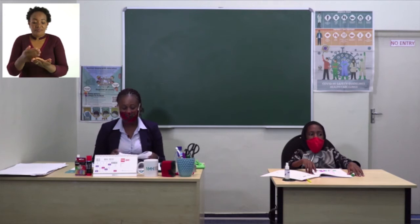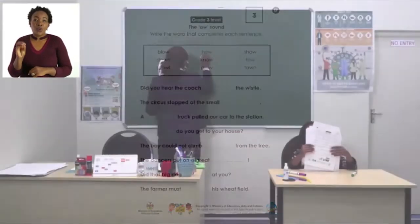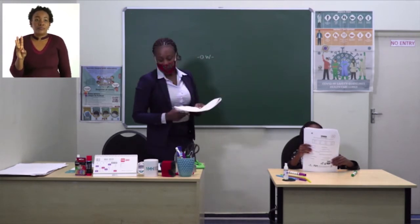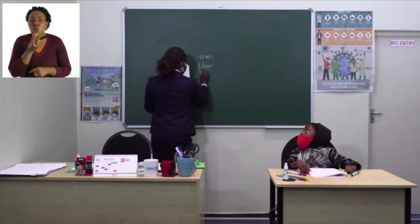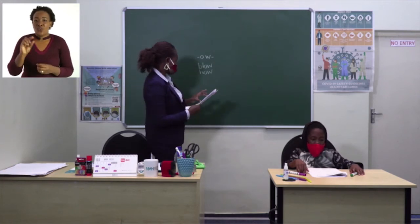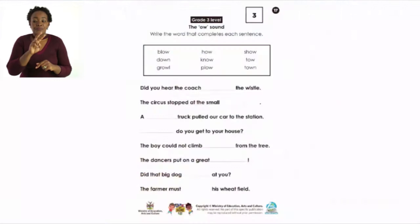Let's turn to page 17 where we are going to talk about sounds — today we are learning about the 'ow' sound. We are given different words with the 'ow' sound: 'blow,' 'how,' 'show,' 'down,' and other words in the box. Let's read them first: blow, how, show, down, now. You will read the sentence and fill in the given words.